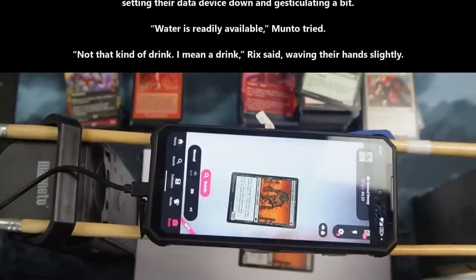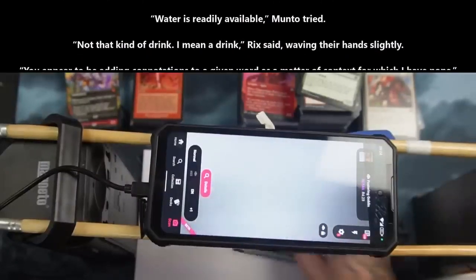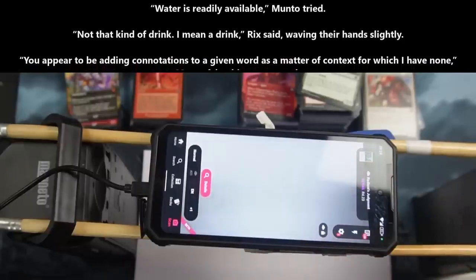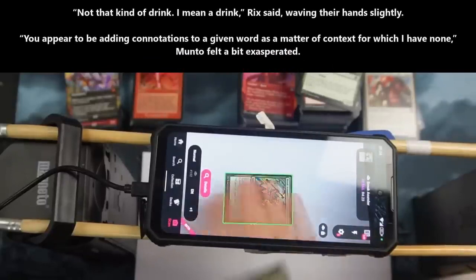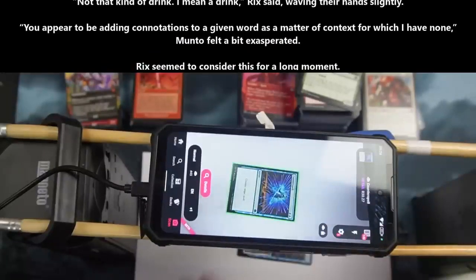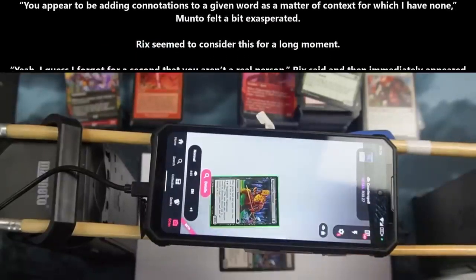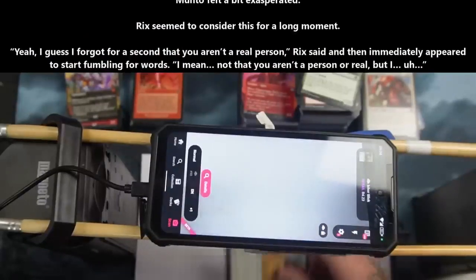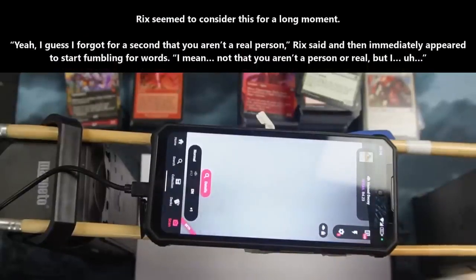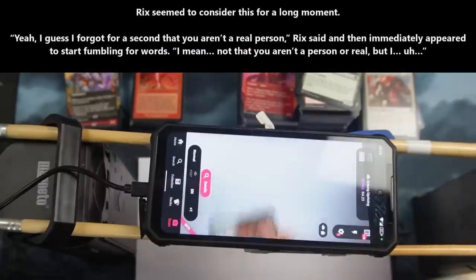"Not that kind of drink. I mean a drink," Rix said, waving a hand slightly. "You appear to be adding connotations to a given word as a matter of context for which I have none," Manto felt a bit exasperated. Rix seemed to consider this for a long moment. "Yeah. I guess I forgot for a second that you aren't a real person," Rix said, and then immediately appeared to start fumbling for his words.